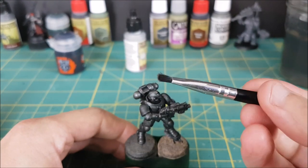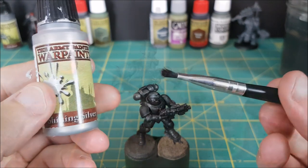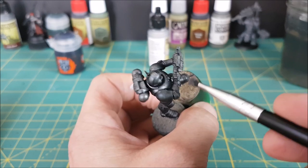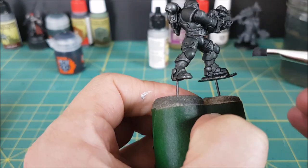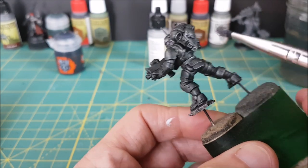Now I'm switching to my small dry brush and I'm using the shining silver. This time I'm doing a proper dry brush and getting most of the paint off of the brush — I only want the bare minimum of paint. I'm very lightly running the brush across the edges of the armor to brighten them up with an easy edge highlight. As long as you only have a tiny bit of paint on the brush it won't smear and make a mess on the black armor.